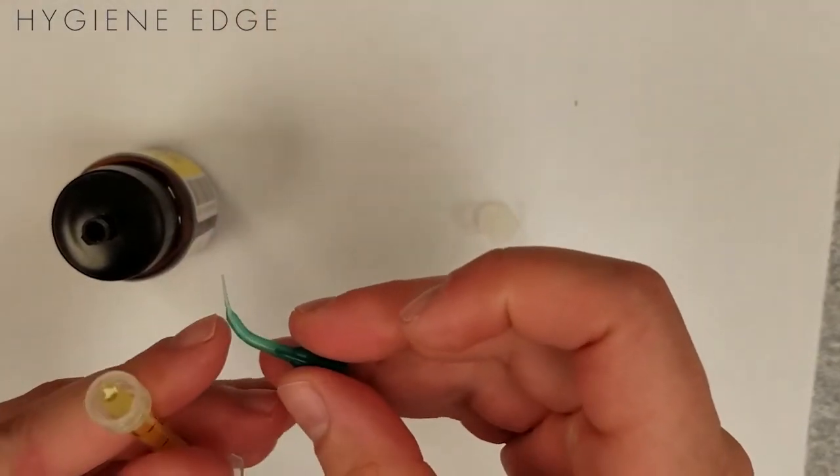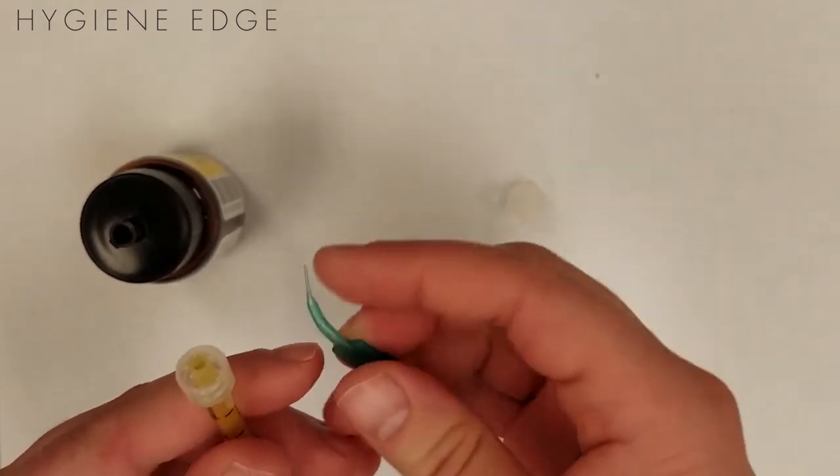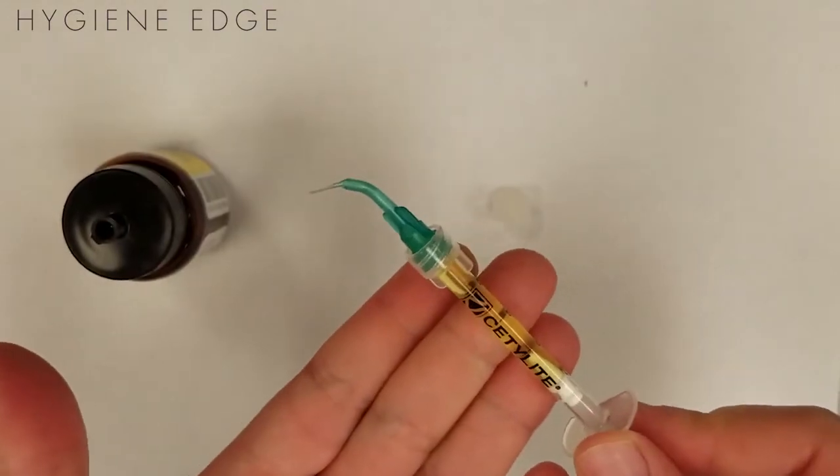You can custom order these syringes and tips based on your personal preferences. Make sure to replace the port cap on the bottle so that it doesn't spill, because it is about $80 per bottle.